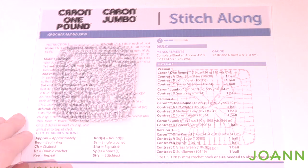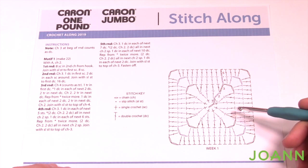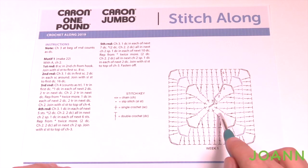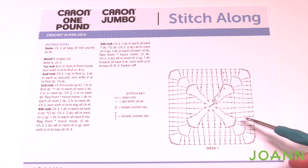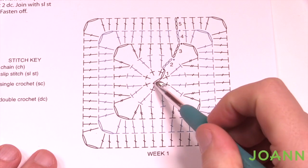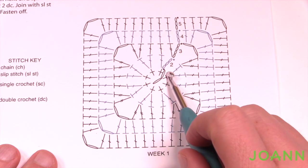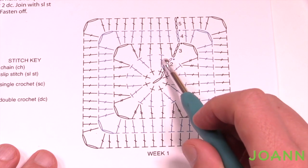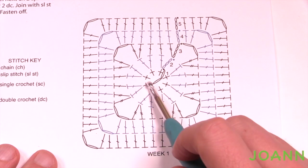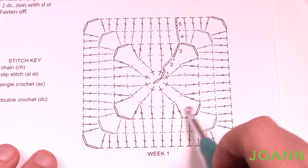On page number two are the instructions. You'll see there are five rounds to make this, using color A, and you're gonna make 22 of these. There's also a stitching key diagram. We're going to start with chain two, then work into the second chain from the hook and put in eight single crochets, then slip stitch. Then chain three and put a double crochet in the same one, and each single crochet will have two double crochets, giving you 16 total, then convert into a corner section and get bigger.